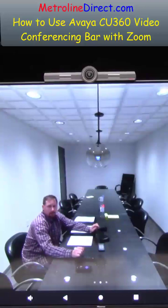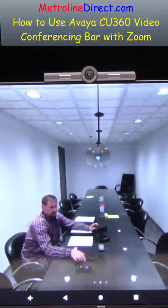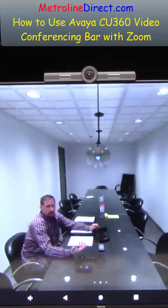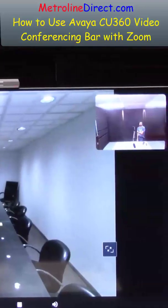The camera range looks really good — it's really clear — and the sound sounds great too. Everything looks good. You can see down to the end of the table. There's also a zoom feature that if you update it you get that zoom feature, which would be even better. This thing is working really good.